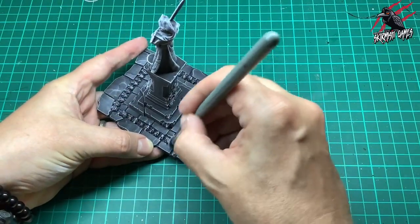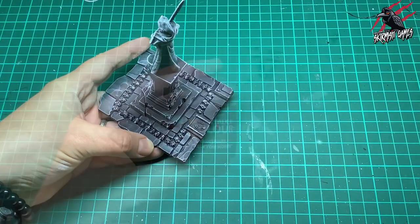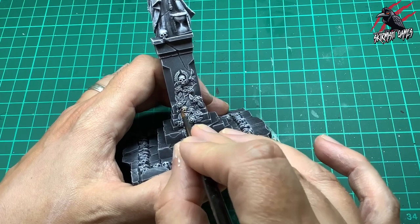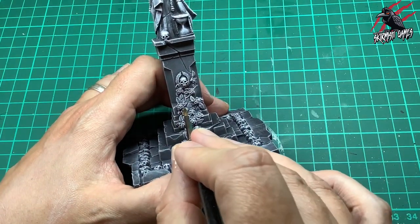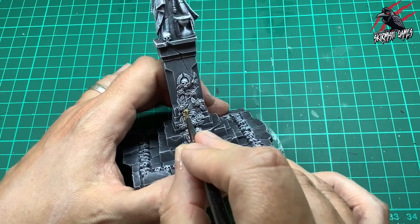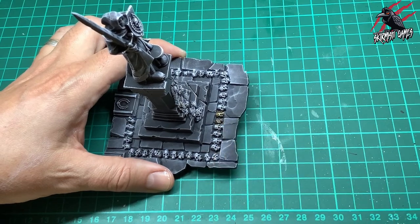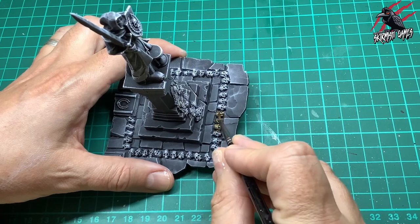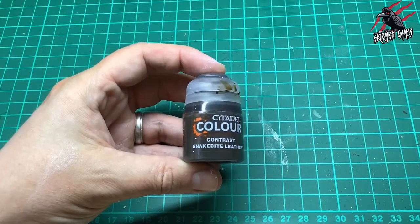This brush is perfect for the skulls and you can pick these brushes up for about three pounds a pair, but any kind of soft brush will do. Now we're moving on to the contrast Skeleton Horde and this is going to go over all the skulls that we want to look like actual skulls. Skeleton Horde is a great paint — it doesn't dry really dark so you can be quite generous with how much you put on. You can still see a lot of the dark paint coming through underneath for the shadow, giving us the feeling that these skulls have been buried for a long time.